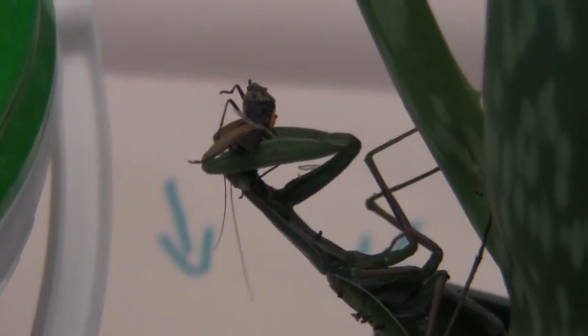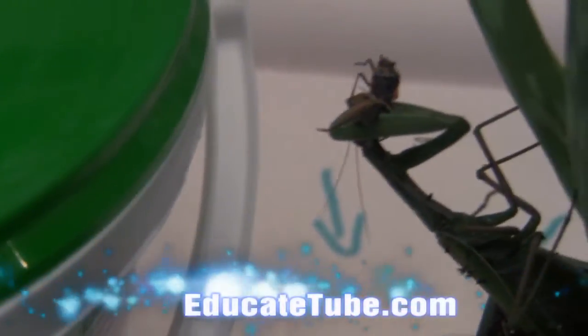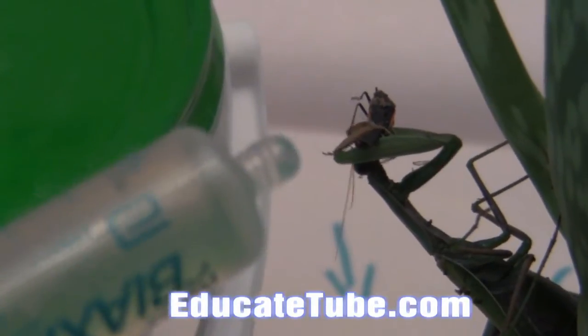She got it! Praying mantis — now she's eating the bug I gave her. So that's how you do it: you feed her by carrying the live insect with forceps, give it to her, and she'll just grab it. And of course diluted honey as well, in the syringe.